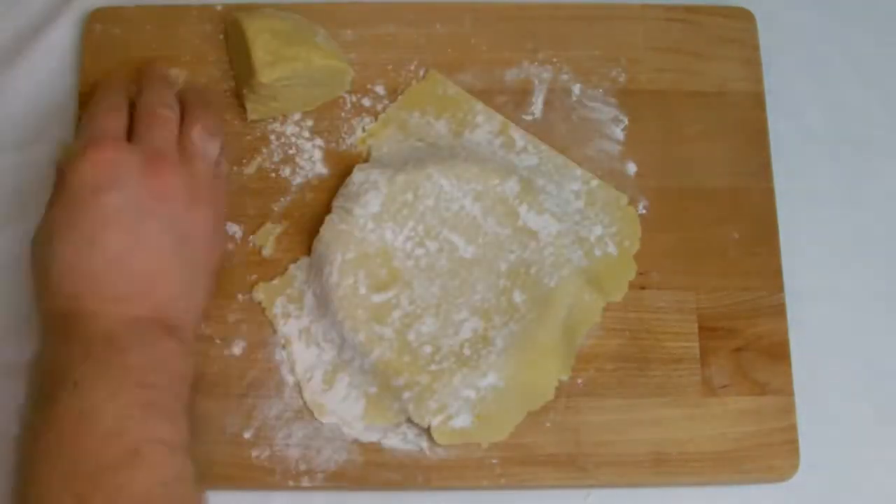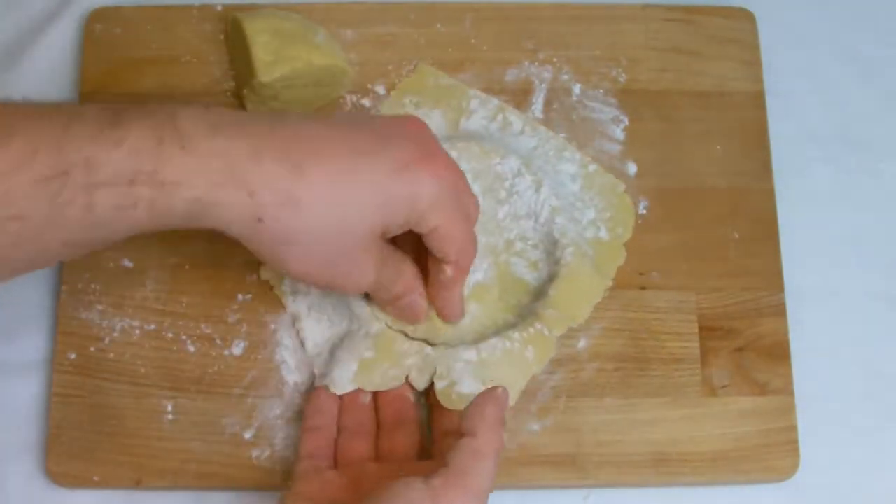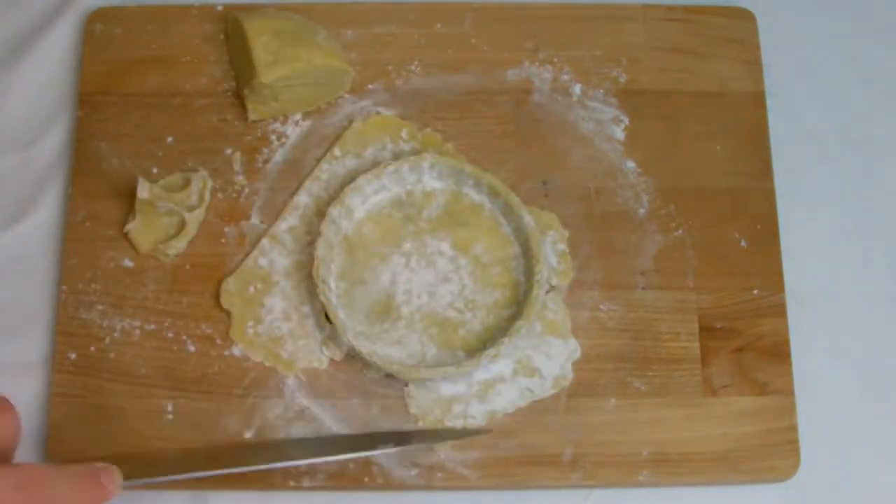Gently lower the pastry into the tart tin, pressing right into the corners with a ball of the pastry, but keep in mind the pastry can break very easily. Trim the excess and allow it to rest for a few minutes.